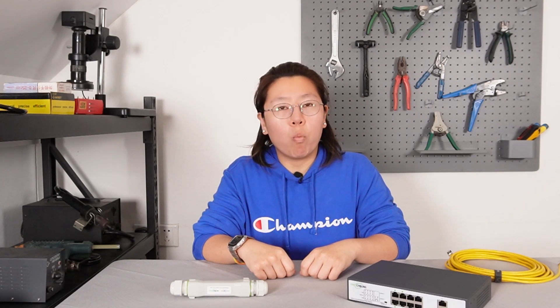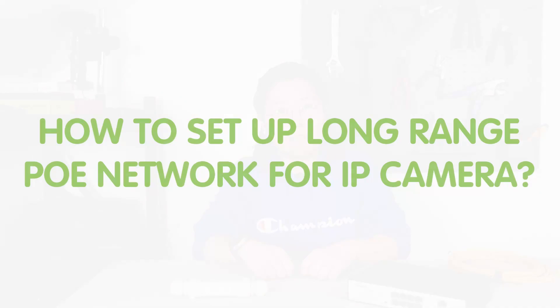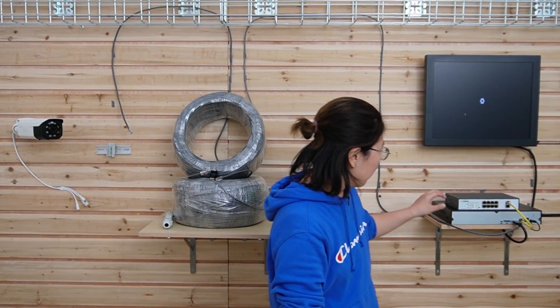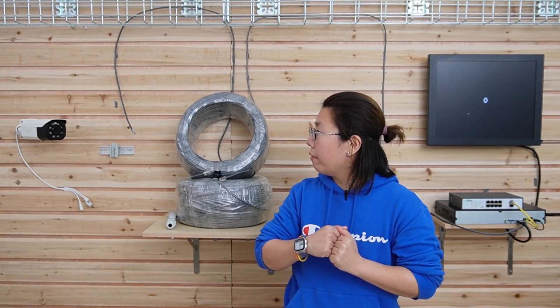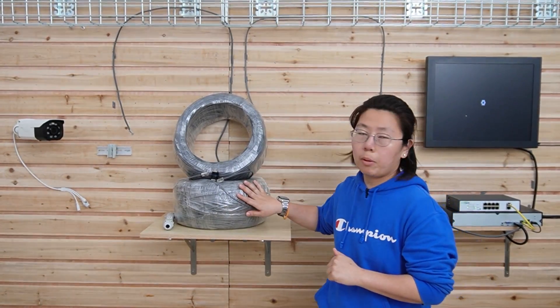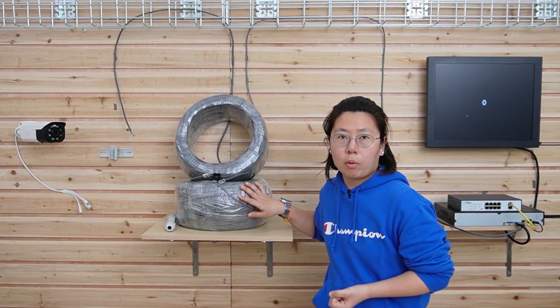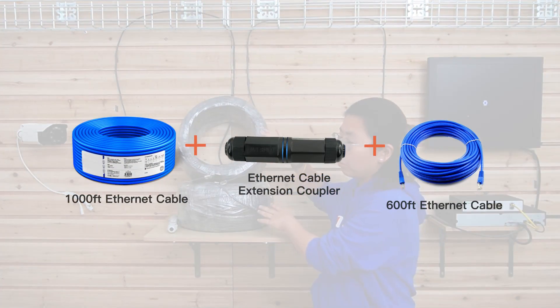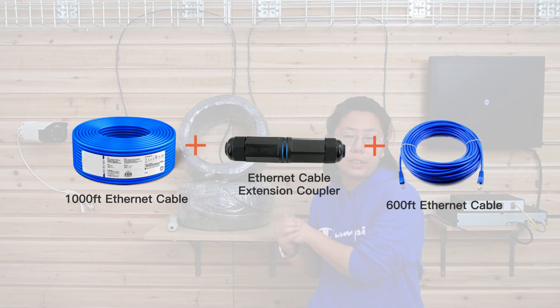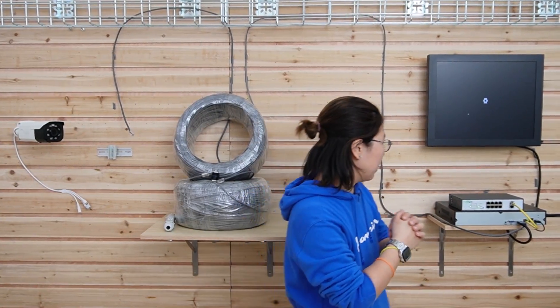Let's move to the demonstration board and show you how to set up a one-channel long range. So here we are at the demonstration board. This is our NVR, and this is the long range PoE switch I was just talking about. At the edge, we have the IP camera, and this is the cable. Since I can't find any network cable over a thousand feet, I need to use a coupler to join those two together to get over 1600 feet.